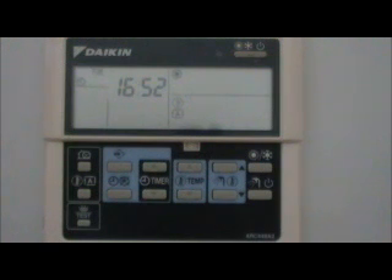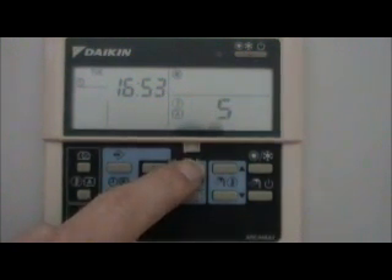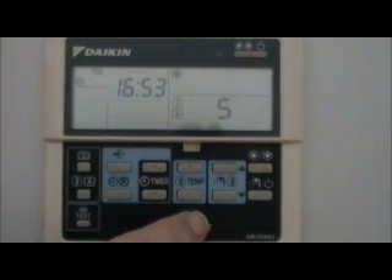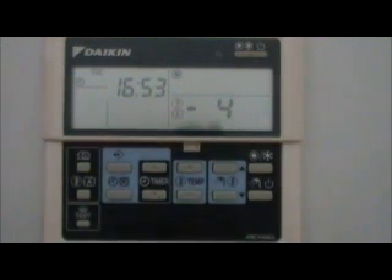If you find you can't get your house warm enough, you can increase the temperature of the fluid going through the radiators by pressing this temperature button. Each press adds 1 degree Celsius above what the heat pump thinks it needs — up to a maximum of 5 degrees. Be aware that if you put it on 5, this could cost you up to 35% more to heat your house than if you have it on 0. You can also go down in temperature, though the savings aren't as great going down, since the unit gets more efficient the lower the flow temperatures.